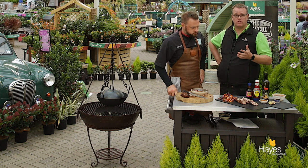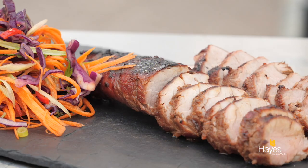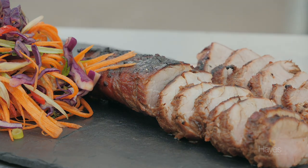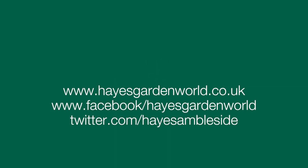So if you want to find out about this recipe, visit the website hayesgardenworld.co.uk — it'll be in the blog section. It's really nice isn't it — had a cheeky taste before! If you want to find out about all the kadai range, come and see the team here in the barbecue shop — we have it all outside just as you walk in, all set up, all the different sizes and things like that. All that's left for us to say is thank you for watching, and we'll see you again next time.